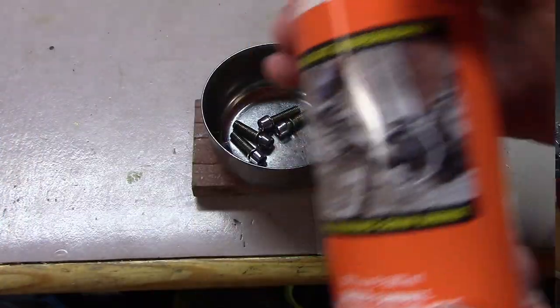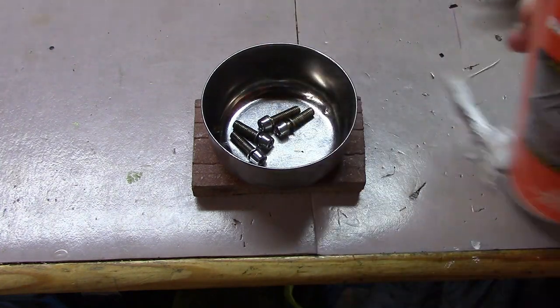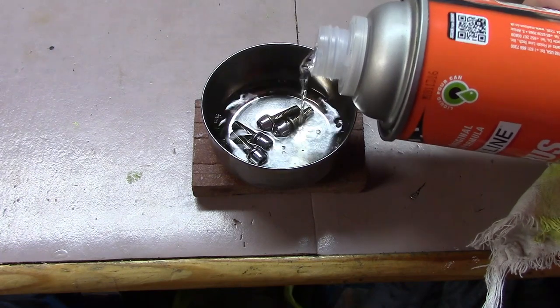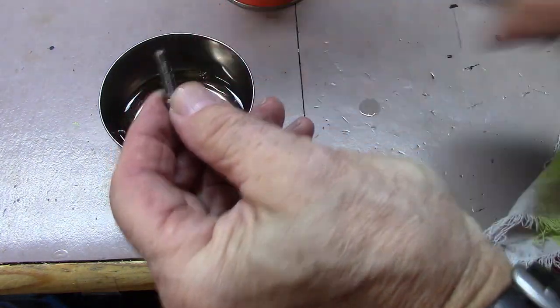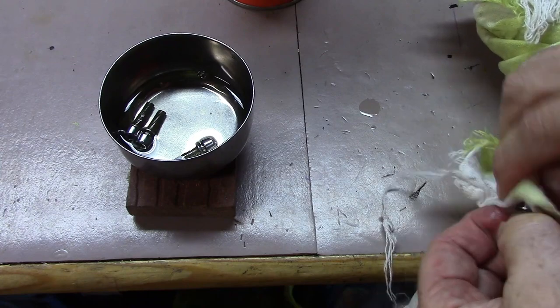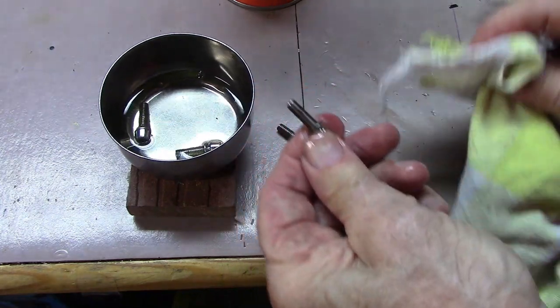We'll soak the bolts in some biodegradable degreaser and let that sit for about 10 minutes. Now we'll remove each one and wipe them dry. We'll do that with all four.